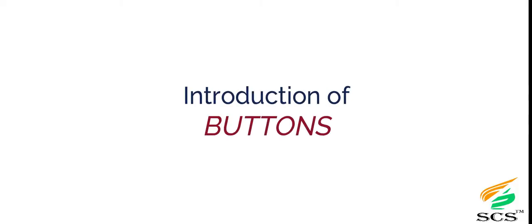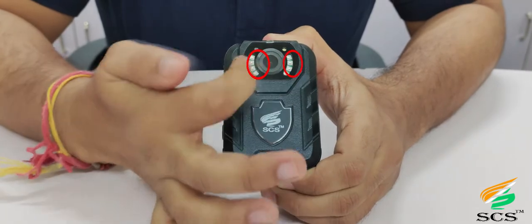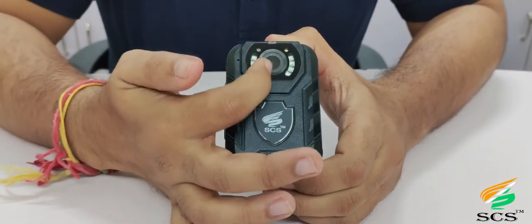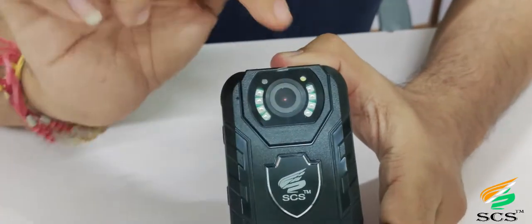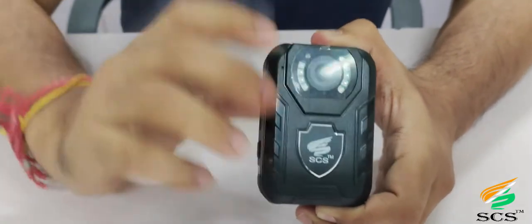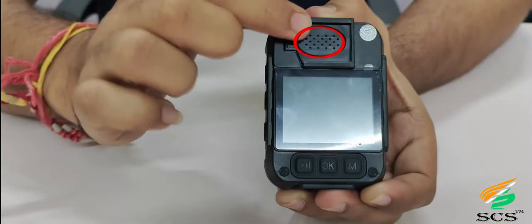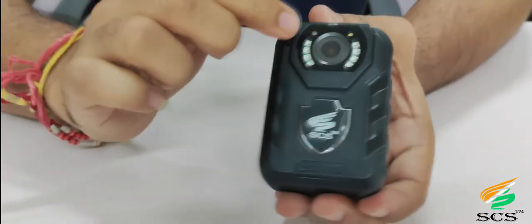Introduction of buttons: This is the sensor, and these are the IR night vision lights. This is the HD camera lens, and this is the LED illumination white light. There is a 2-inch LCD screen, a speaker, and a mic.